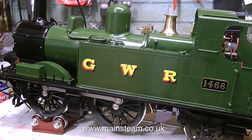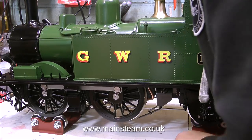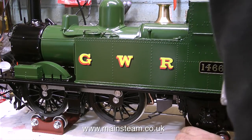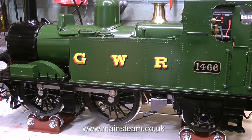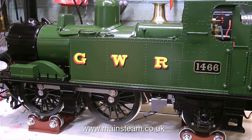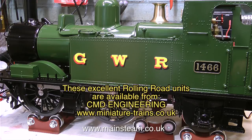This is one of quite a few modifications I'll be making to this engine during this series. As you can see, the engine is now on my workbench and I'm setting it up on a rolling road so I can actually run the engine without it going anywhere. I bought these rolling road units recently and they really are very good - they're from a company called CMD Engineering.